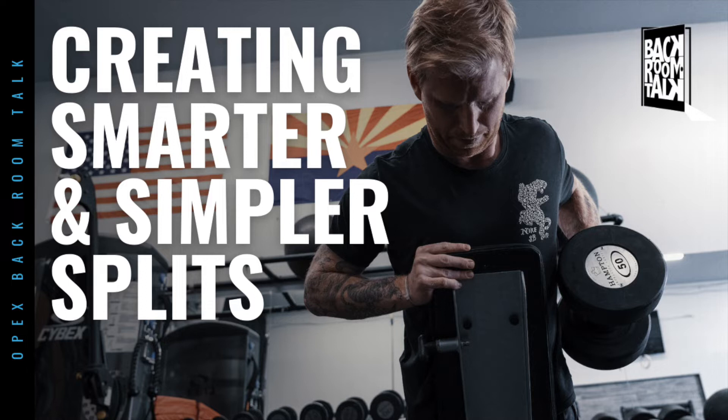We teach three different ways of laying out splits: full body resistance, upper-lower splits, and isolated.